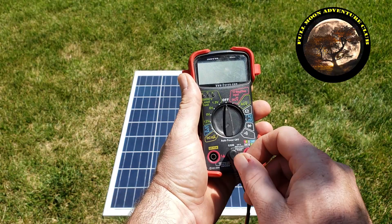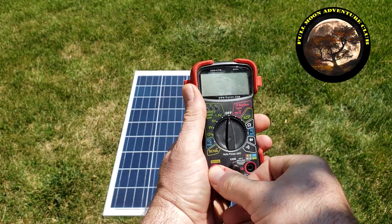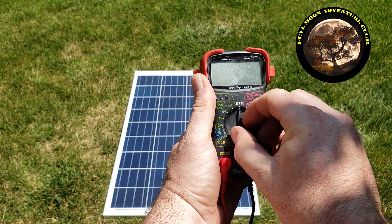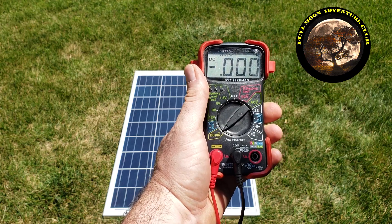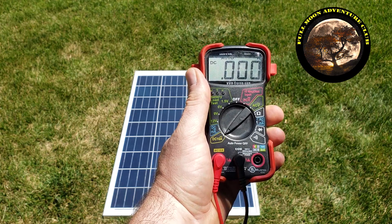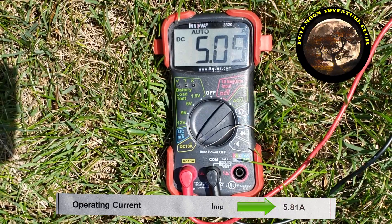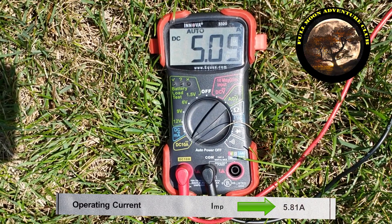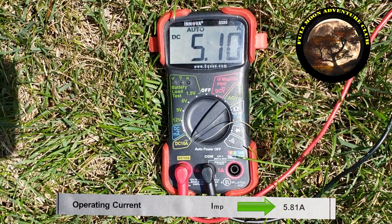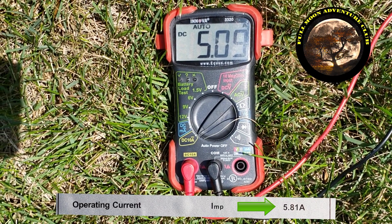21 is very close. Now we're going to move that red terminal over to check amps, moving to the amp side. Set it to anything above 5 amps — mine is set to 10 amps, so that works fine. Hooking it back up, we're getting 5.09 amps, and we're supposed to be getting 5.81 amps in full sun. It was kind of a hazy day, so that's more than close enough — our solar panel is working correctly.